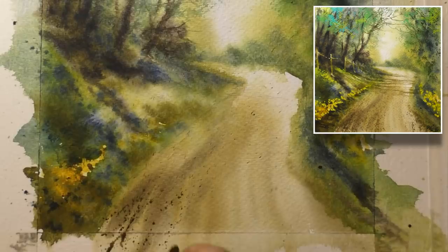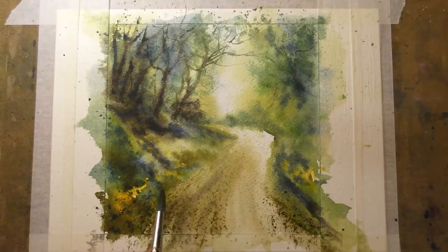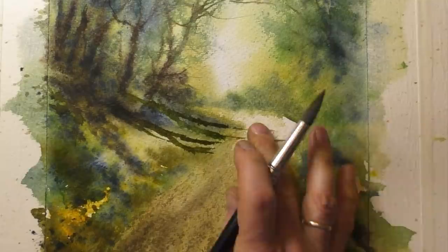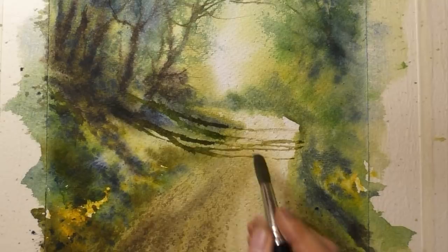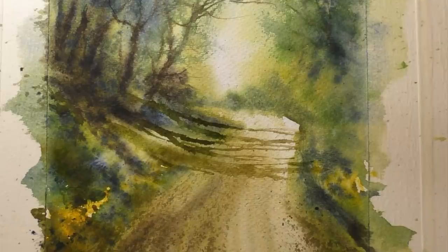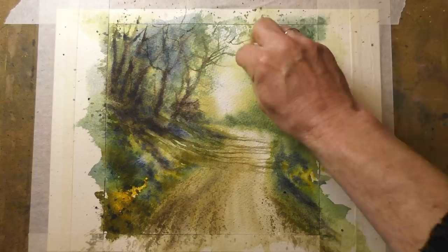Now with my number 12 brush loaded up with burnt umber, I'm giving the foreground some directional splats, then dabbing out any areas which are too prominent. Just a few more little splats here. With some watery dark green I'm running some shadows down the bank but stopping at the lane, and now some watery burnt umber running across the lane — this always looks more natural than running a grey colour right across both. Here just a little dabbing with a tissue; this is always a favourite technique of mine. Using a damp tissue or piece of kitchen roll, just softening and blending some of these hard edges.